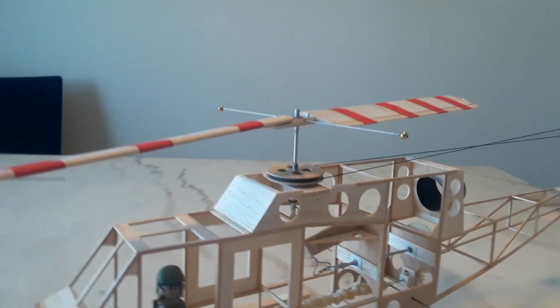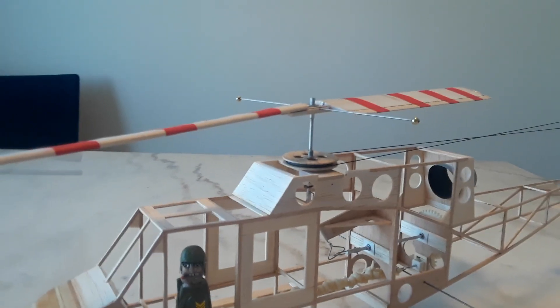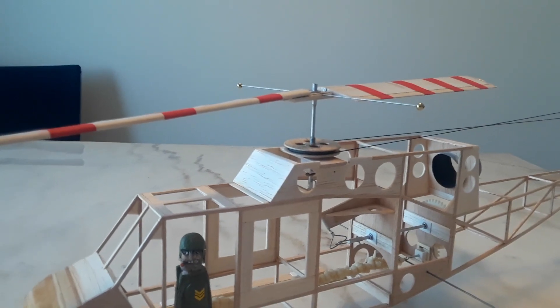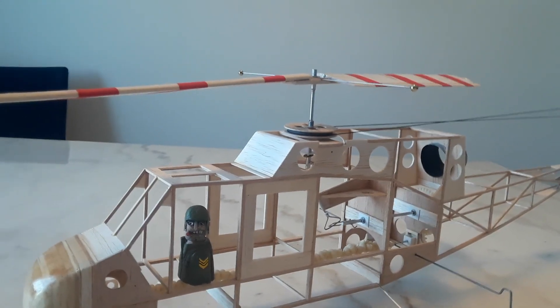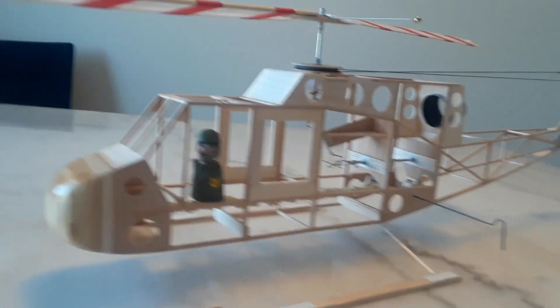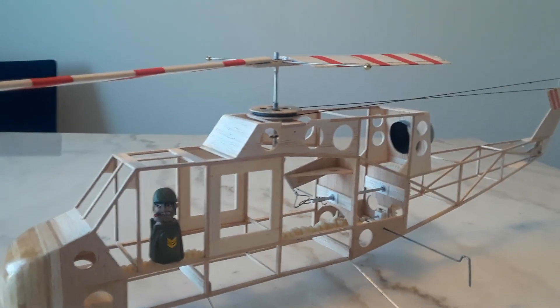I did not do a teetering rotor head — I tested it and it was kind of sloppy, so I made a fixed rotor head. On a previous test flight it looked very smooth; it kind of floated without a severe turn to the right because I added that left lean to the main rotor shaft. But I was underpowered.